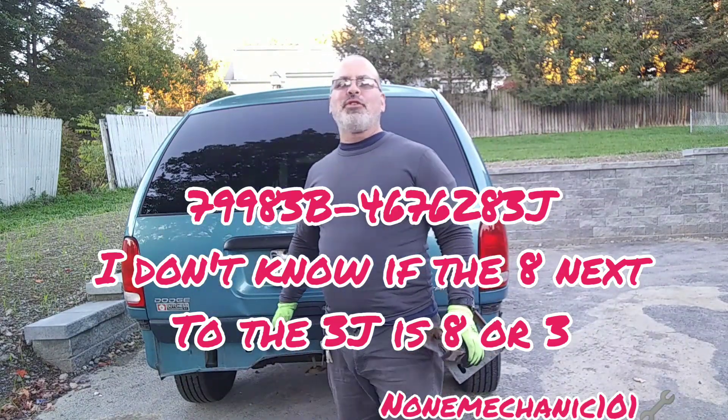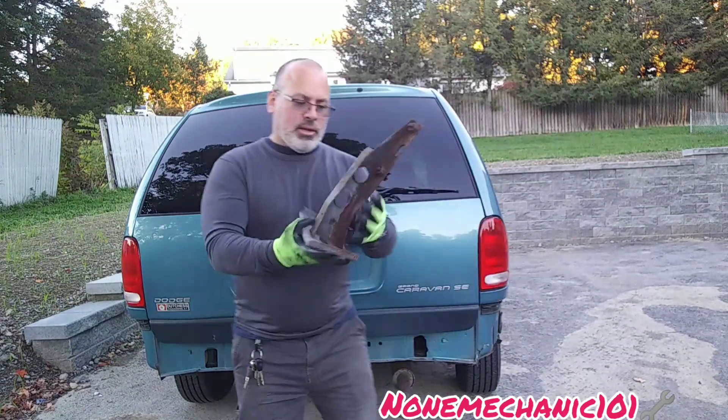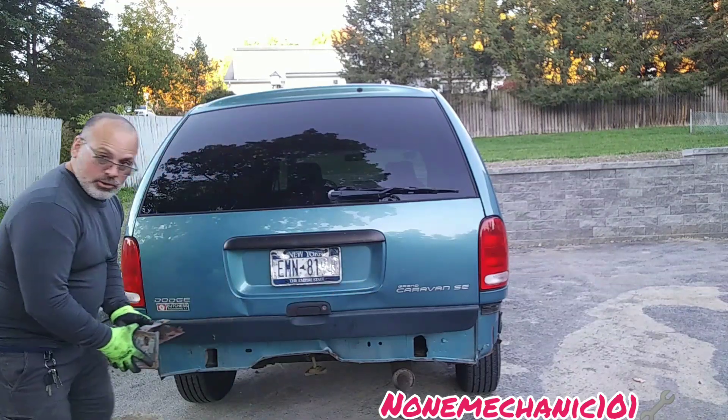I really don't want to get rid of this van — I love this van, my kids love this van, they like playing in the back. So this is how it goes: this is my left one, and it goes right in here.